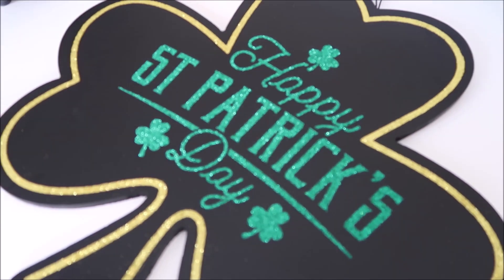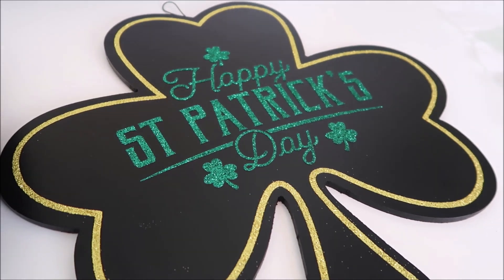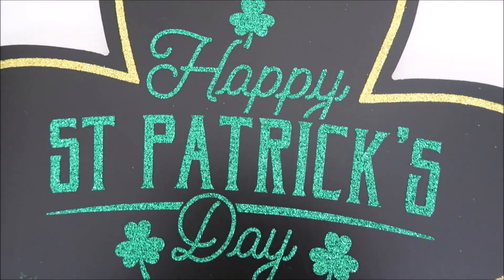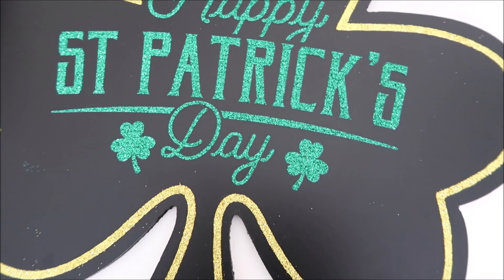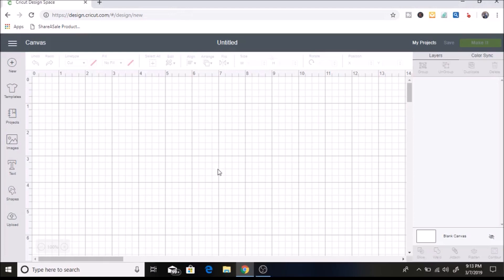Hey guys, welcome back to my channel! Today I'm showing how I used glitter iron-on on a chalkboard. I found this chalkboard at Michaels for around three dollars after using coupons. I hope you enjoy this video and I would love it if you subscribe if you are new.